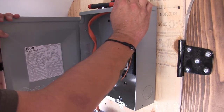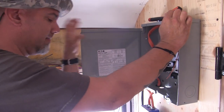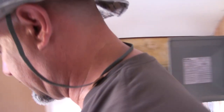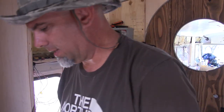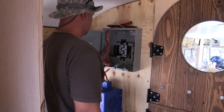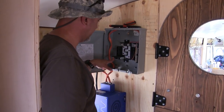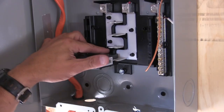We just brought power to that side. So let's bring power to the other side. That's a 30 amp one - that will bring power. This is going to be our shoreline power coming in, and that will energize this side of the panel.